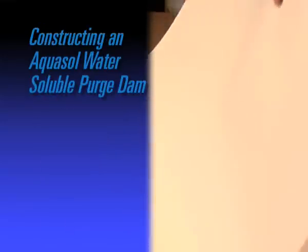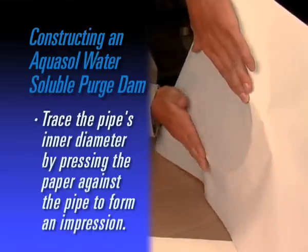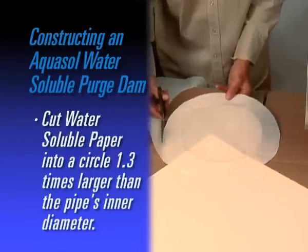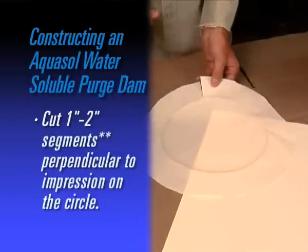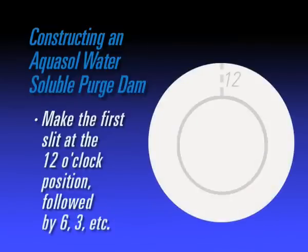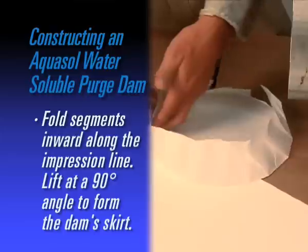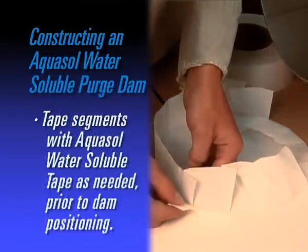To construct an AquaSol water-soluble dam, simply trace the pipe's inner diameter on the paper by pressing the paper against the pipe to create an impression. Cut AquaSol paper into a circle with a diameter about 1.3 times the inner diameter of the pipe. Slit approximately 1 inch to 2 inch segments perpendicular to the impression on the paper. Make the first slit at the 12 o'clock position, followed by 6 o'clock, 3 o'clock, and so on. Fold the slit segments inward along the impression line and lift at a 90 degree angle to form the skirt of the dam. For added support, tape segments with water-soluble tape as needed before positioning the dam.